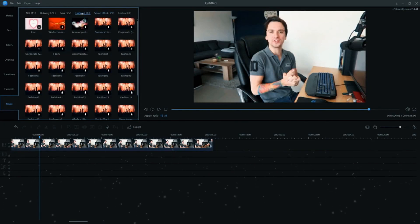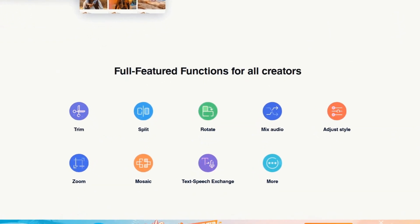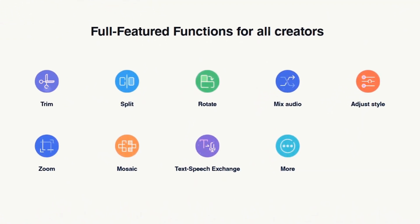And on top of that, import and mix music tracks like a pro and record your narrations with the click of a button. If this sounds interesting to you, make sure to check out the first link down in the description and start creating something new today.